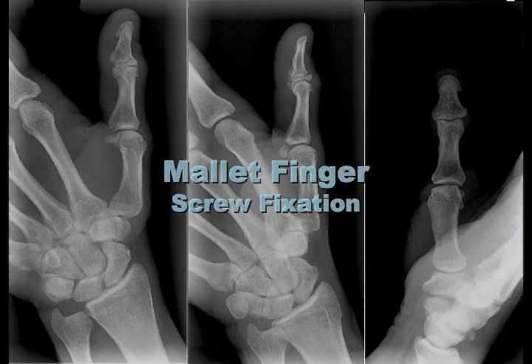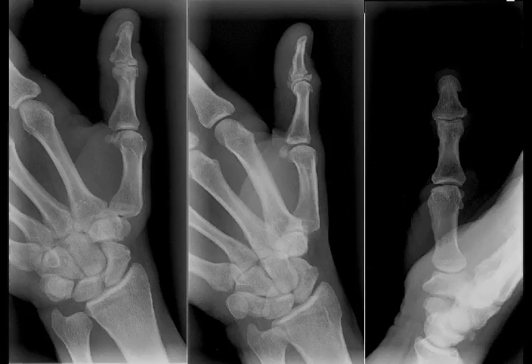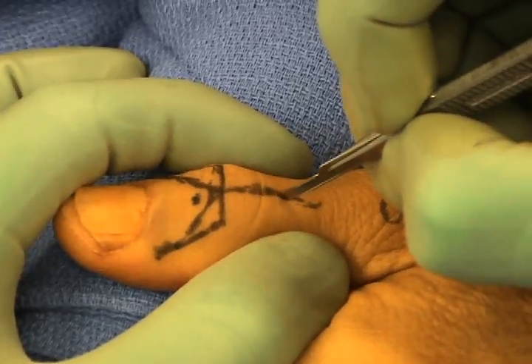Open reduction and internal fixation for the mallet thumb. In this patient with an avulsion of the base of the thumb distal phalanx, internal fixation is performed.